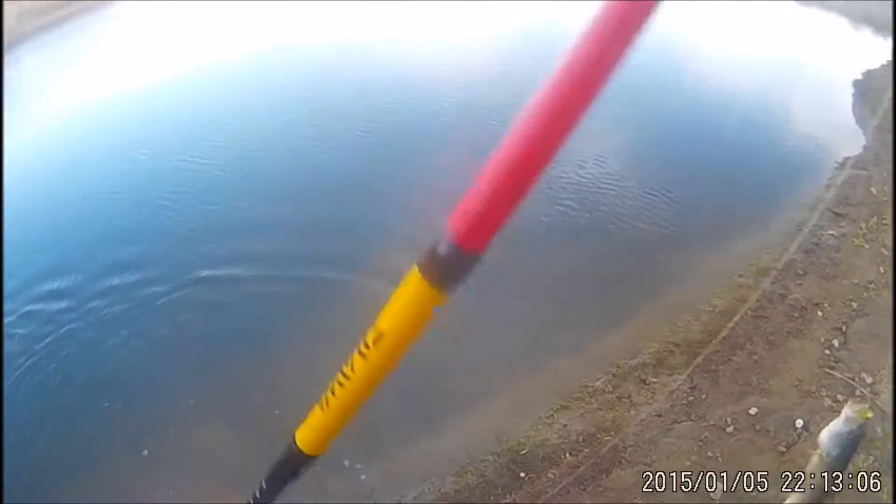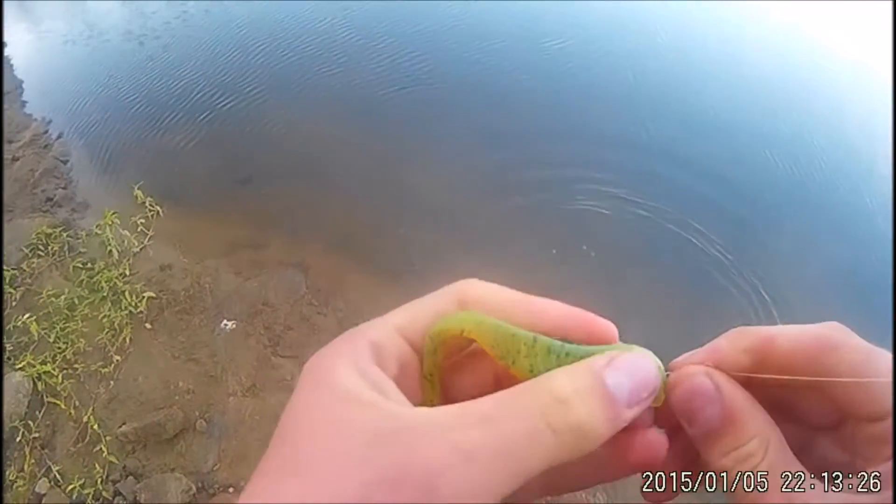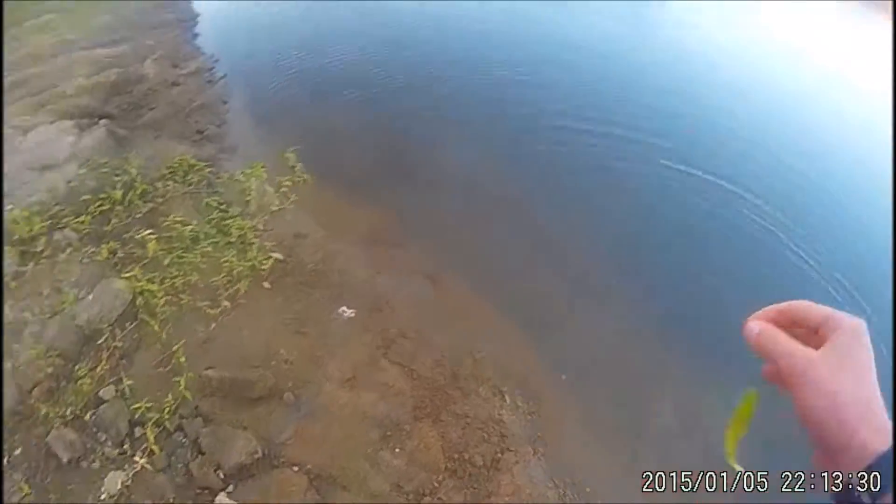Looks like we're into the little guys. Very small bass. It'll give you a bit of an adrenaline rush.